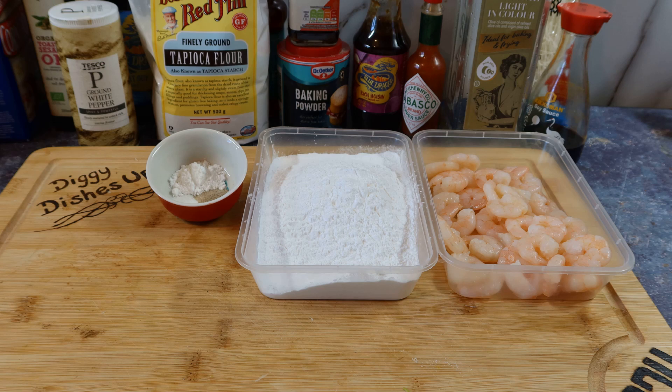Today we're doing prawn crackers — not from a bag, a takeaway, or little discs you chuck in a deep fat fryer. I'm making them from scratch. All we've got is prawns, tapioca flour, and a little bit of MSG, pepper, and baking powder. You can use salt if you want. This is thanks to Nigel Muddy Boots — he said prawn crackers would go nice with that sweet and sour chicken, so I just had to make some.